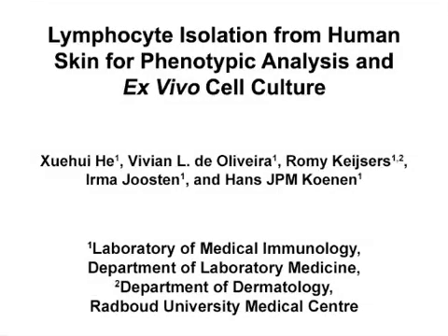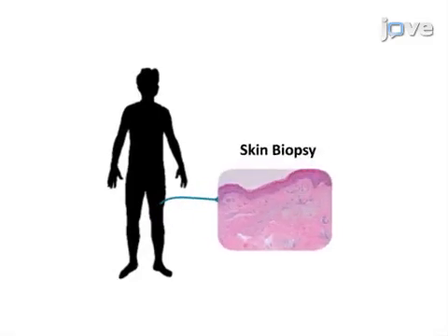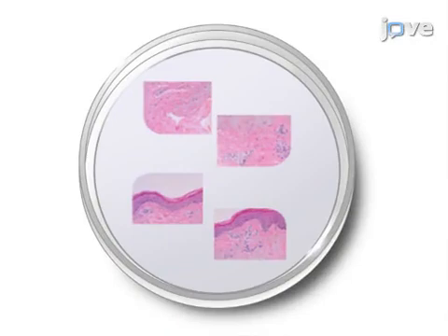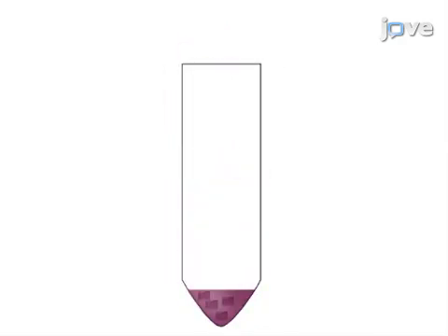The overall goal of this procedure is to efficiently isolate skin resident T-cells from human skin biopsies. This is accomplished by first obtaining human skin biopsies using a round biopsy punch. Next, each skin biopsy is cut into four smaller pieces in a petri dish. Then the skin tissue is mechanically and enzymatically dissociated to produce a single cell suspension.